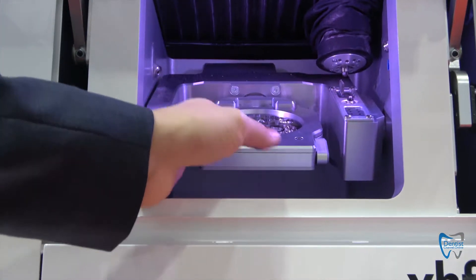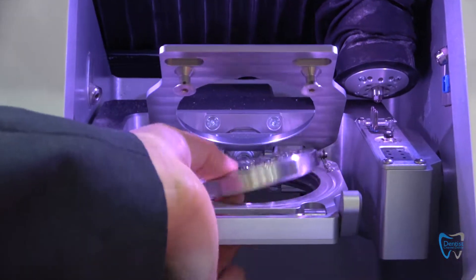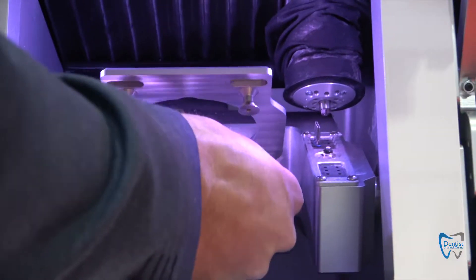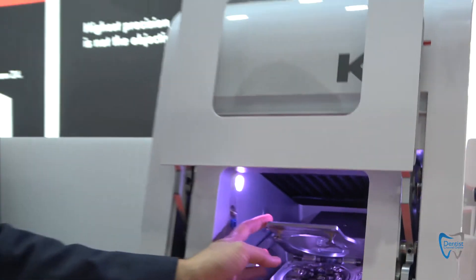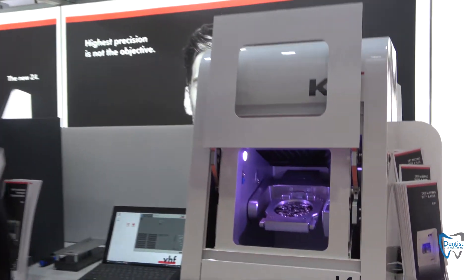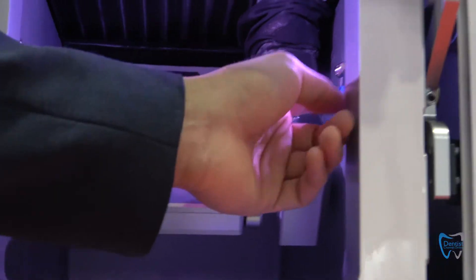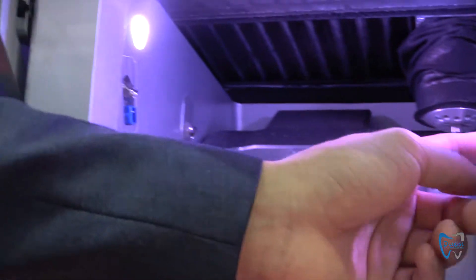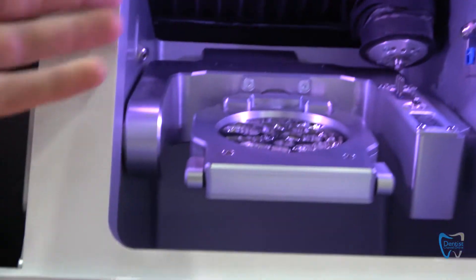What is really great is the direct disc technology. It means it is really simple to take out the disc and to fixture the blank — load it in, close the blank holder, and that's it. On the left and on the right side we have two ionizers for milling PMMA and wet milling, which makes it much easier for cleaning the machine.